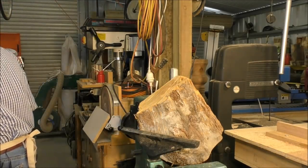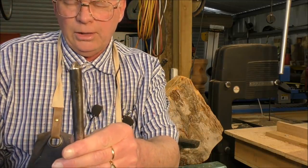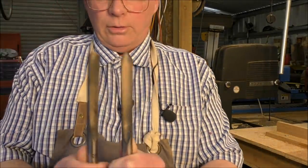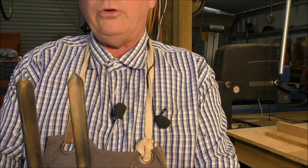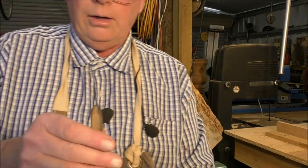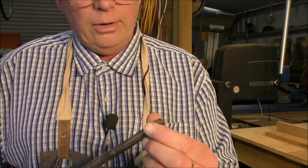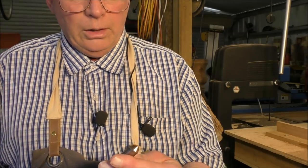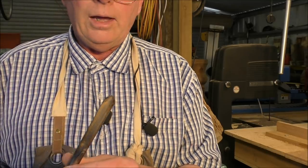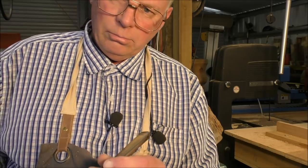This one is a semi-fingernail grind. If you notice - see the difference? English grind, fingernail grind. Or should I say a semi-fingernail grind, because I don't sweep this around as far as other bowl turners do. I prefer it this way. And one day I'll do a video on how I sharpen my chisels.